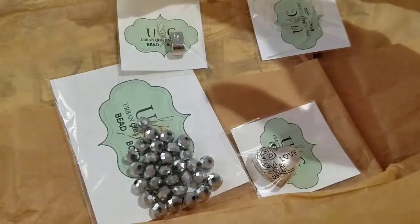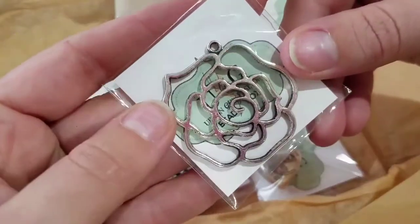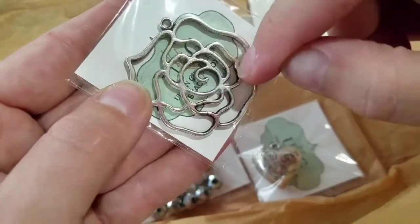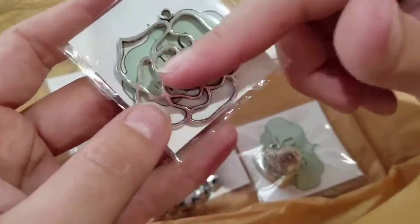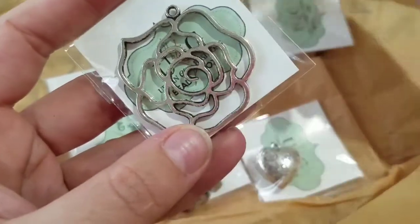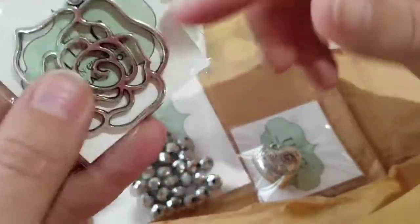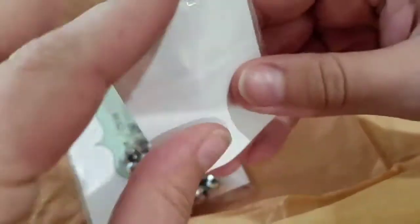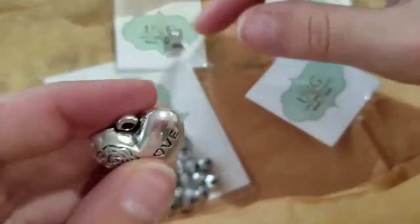Oh my gosh — I've seen this in a bunch of different things and I've wanted one because I think they're so beautiful. Putting resin into the little sections would be really cool. This is a pewter rose charm and it's just absolutely stunning and gorgeous.